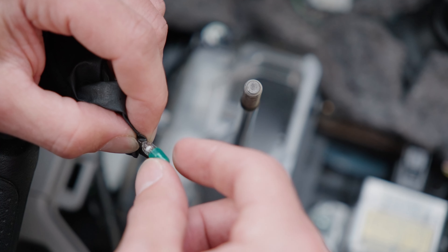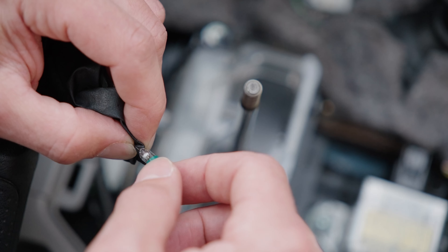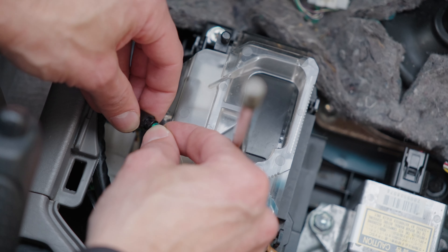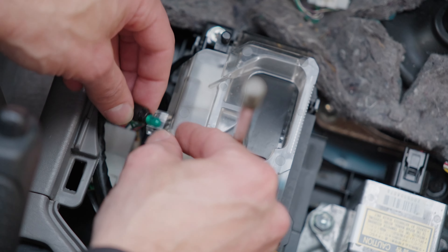I'm not sure how sensitive these smaller lights are to oil on your hands, but most people seem to say it's better to not get oil on them, so just trying to be careful not to do that.